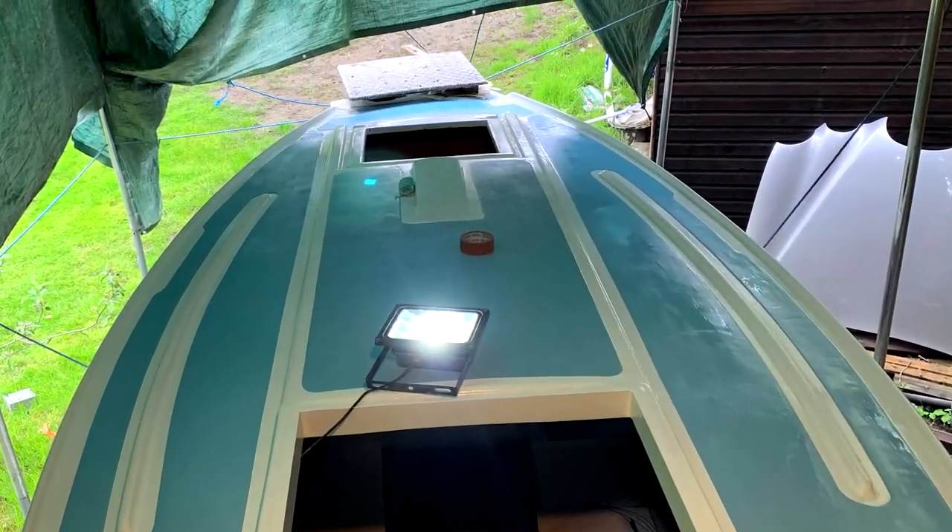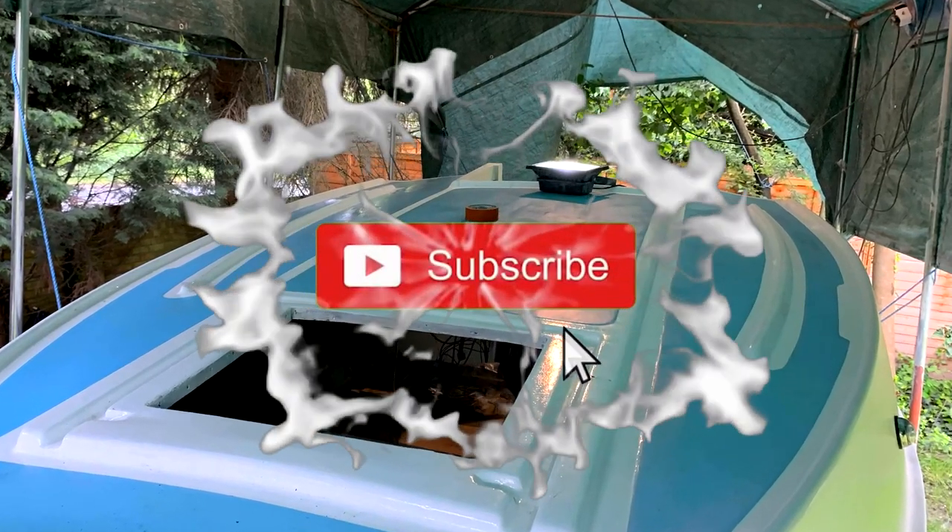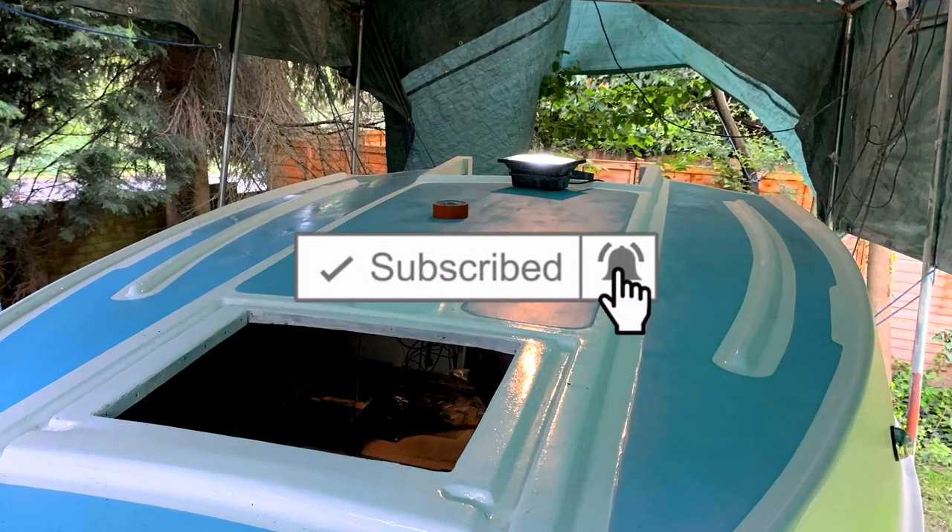Hello and welcome back to Alice Go Sailing. In the last episode we did a lot of sanding, fairing and painting, so go check that out if you haven't already and don't forget to subscribe.